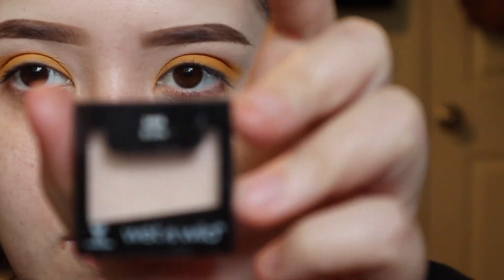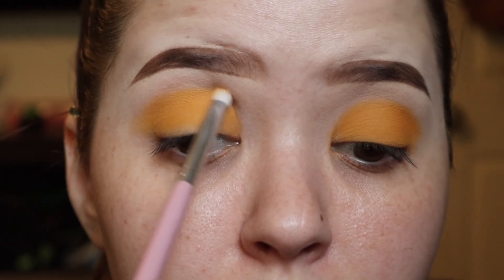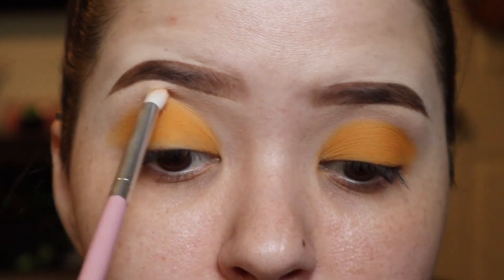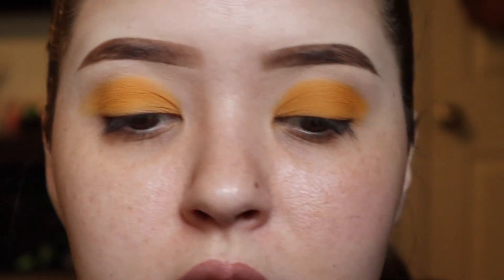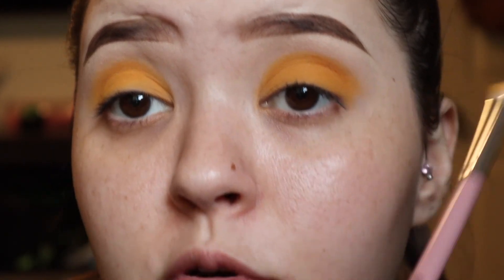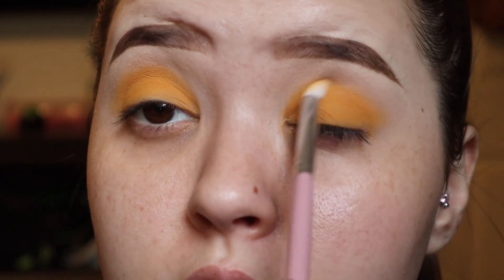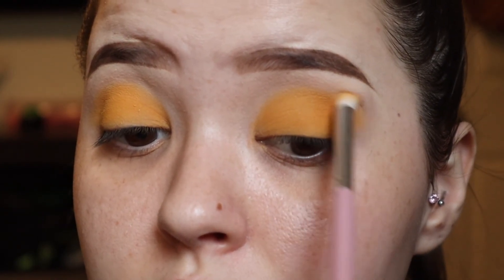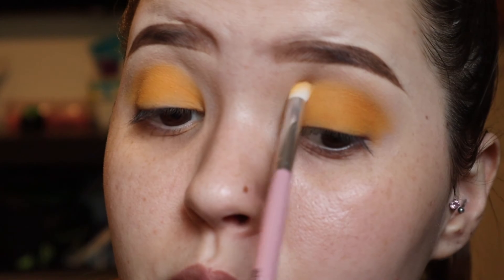I'm going to take this wet and wild eyeshadow on a fluffy brush — I'm not going to put a lot — and just run that over the edges of where the yellow ends to lightly blend it. I'm also holding the brush at the very end so the application is lighter and I'm not pushing so hard into my eyes. When I blend, it'll be more diffused.